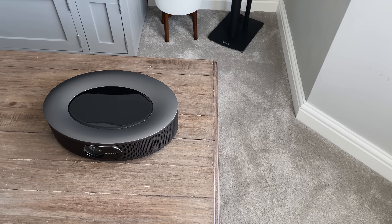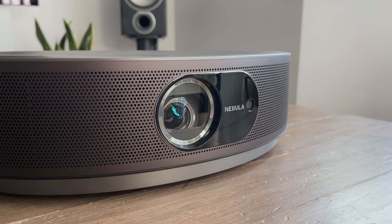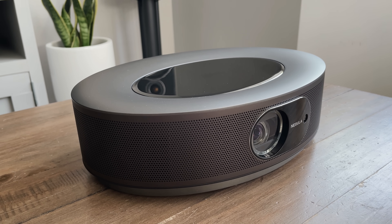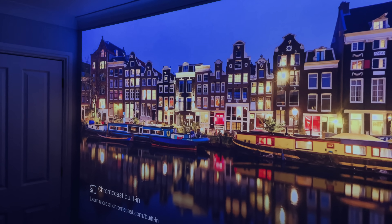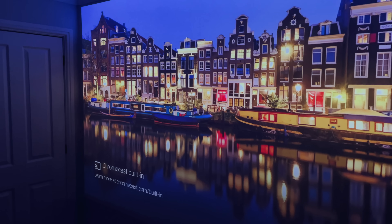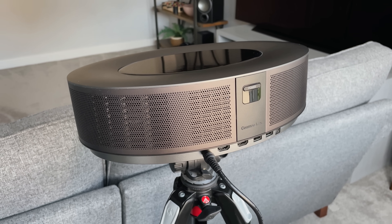The first thing you'll notice about the Cosmos Max is the design — it's not like any other projector I've seen. It looks really nice: if you wanted a sleek and minimal looking projector, this is definitely it. None of those office-looking projectors we're used to seeing. The bulb is an LED rated at 1,500 lumens, which is pretty bright, and it supports 4K HDR, so the quality is awesome. The mesh design around the outside hides the internal speaker, which I'll demo a little bit later.